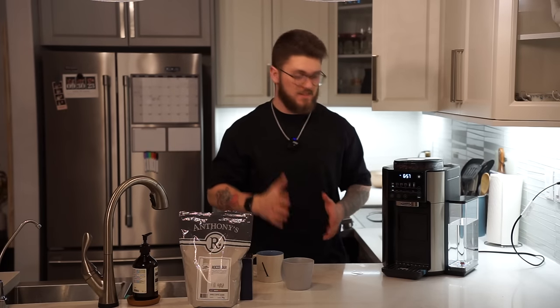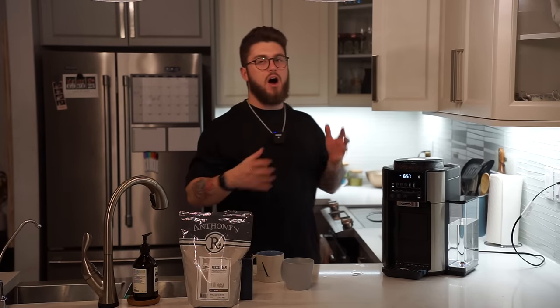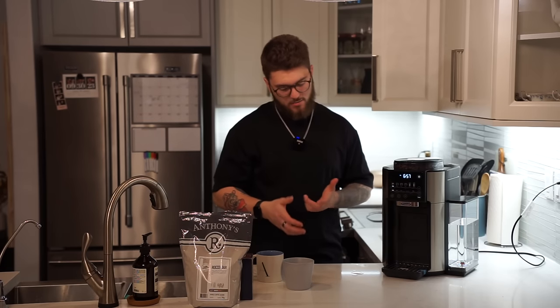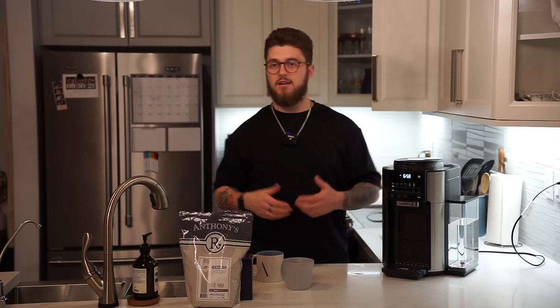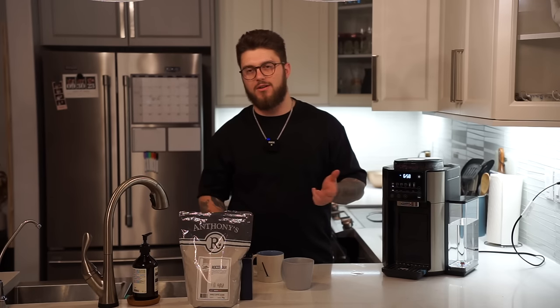It is a larger machine. It is only gonna fit in certain places depending on how high your cabinets are — it might have a height restriction and it is gonna be a little bit taller than some other machines. But in comparison to pretty much anything else, for the bang for your buck, you're getting an incredible machine for a great price. And you can get it with a big thermal carafe which goes up to 40 ounces — that's a lot of coffee. If you're doing that for your entire day, take that thermal carafe with you and you're good to go.